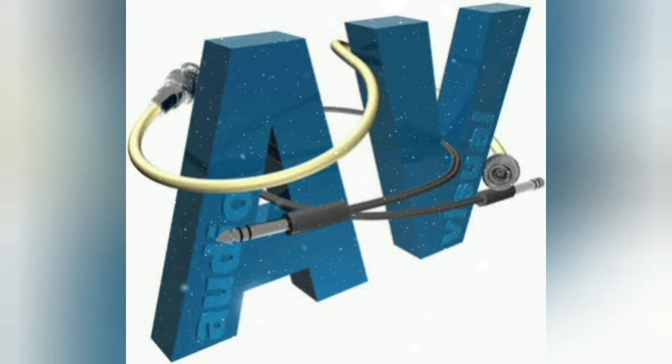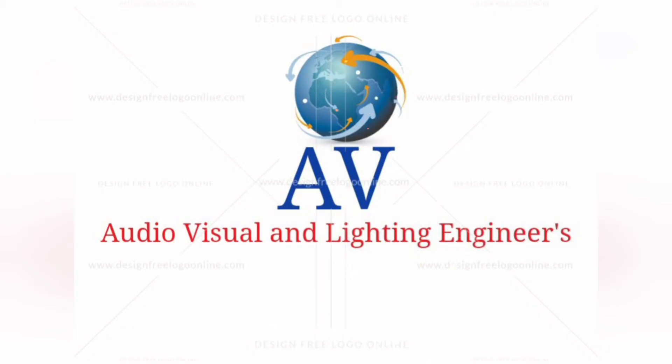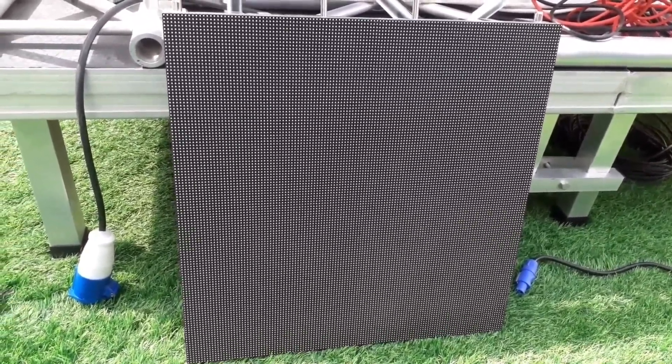Hello everyone, welcome to my channel, Audio Visual and Lighting Engineers. In this video we are going to install an LED video wall. We have this new LED panel, and before going to install we'll check how to test and verify if this LED panel is working or not.